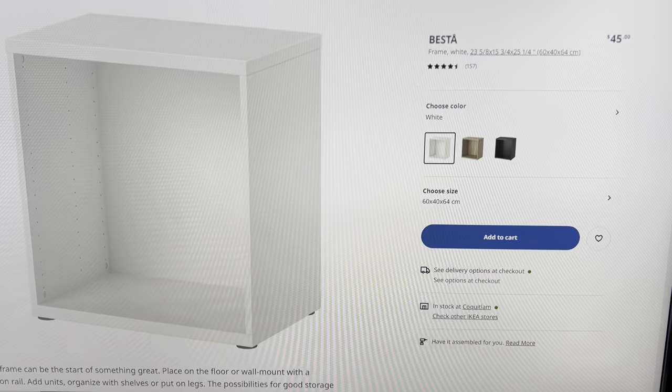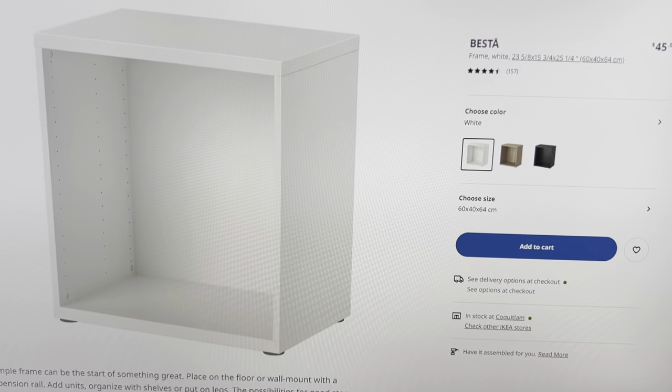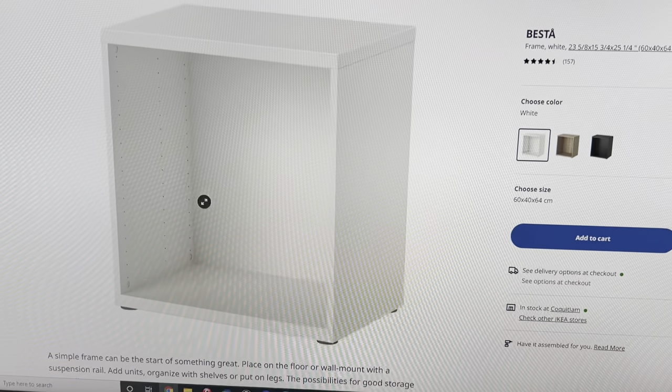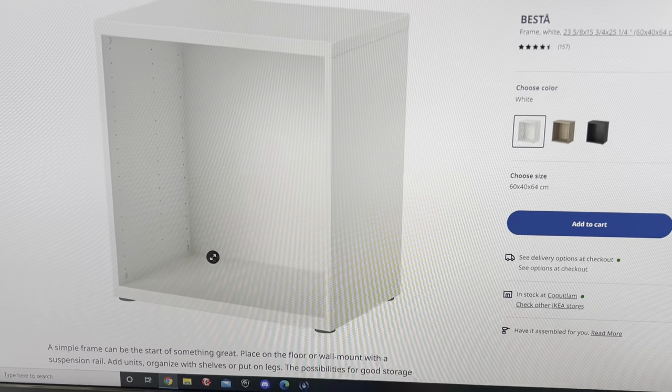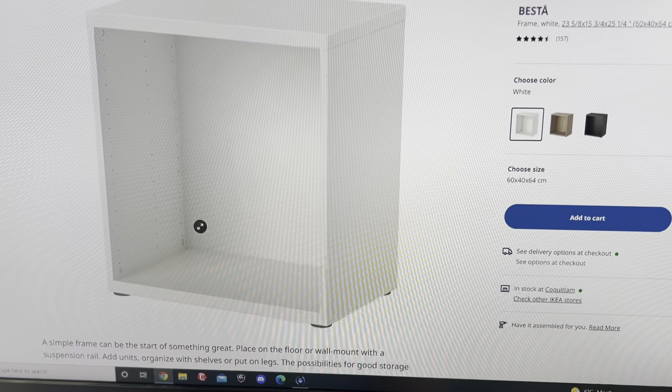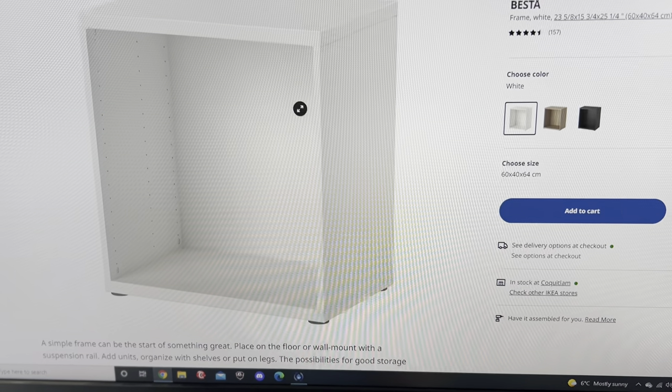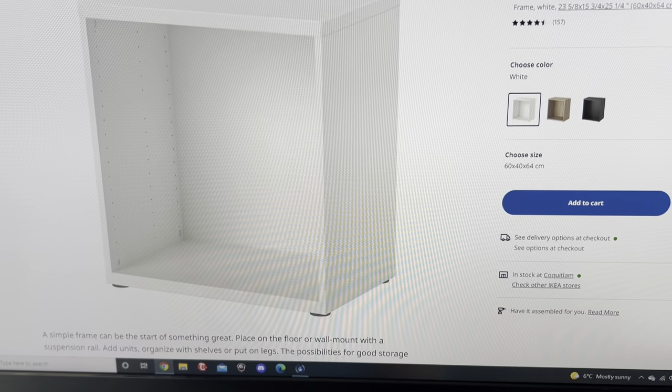I haven't had any issues with it. The only thing I was thinking about was that these tanks can be pretty heavy, so I reinforced the inside with metal L brackets that I bought off Amazon. I put them in all four corners of the back so they wouldn't interfere with the doors at the front.